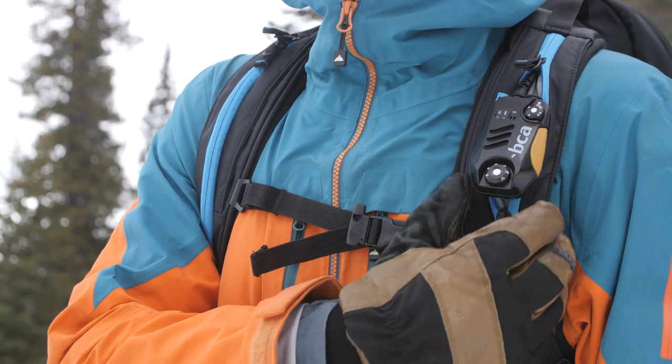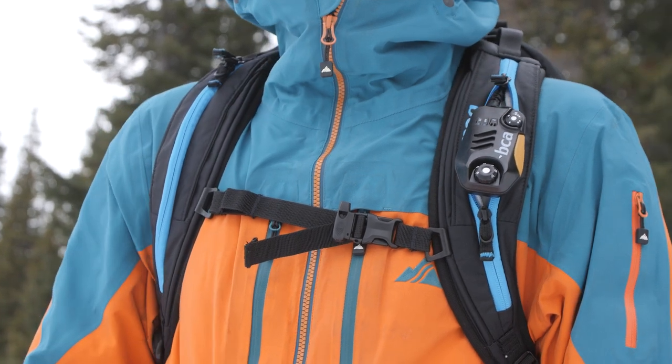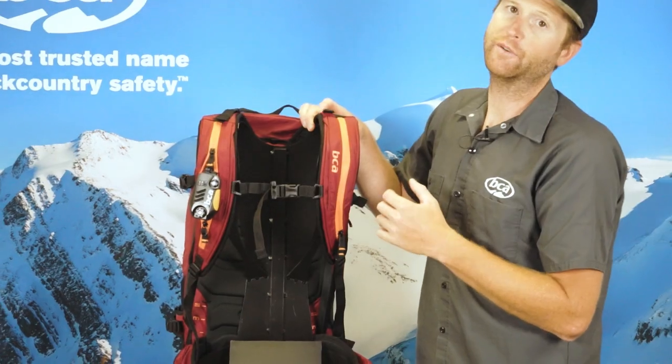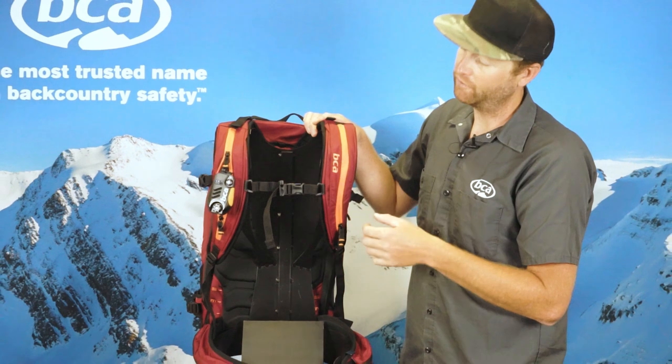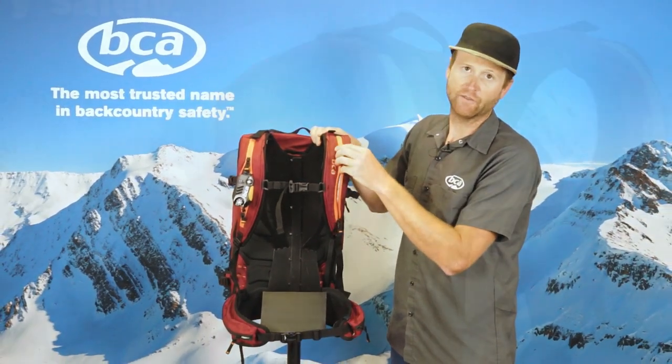Each shoulder strap has a zipper on it — you can carry your BC Link radio on one side and your hydration tube on the other side. BCA was the first company to introduce freeze-proof hydration, so even in the coldest conditions your hose is not going to freeze up.